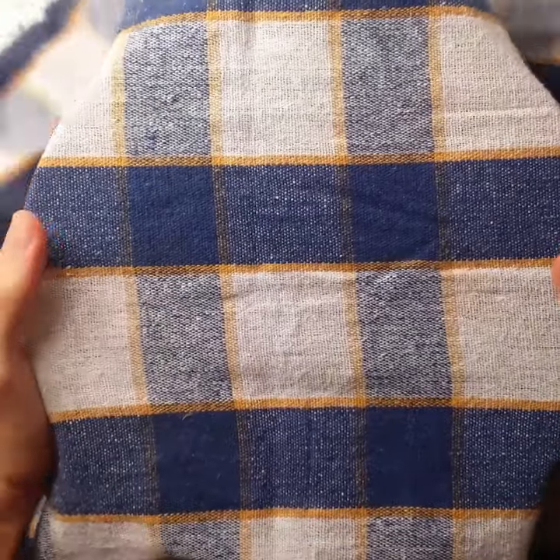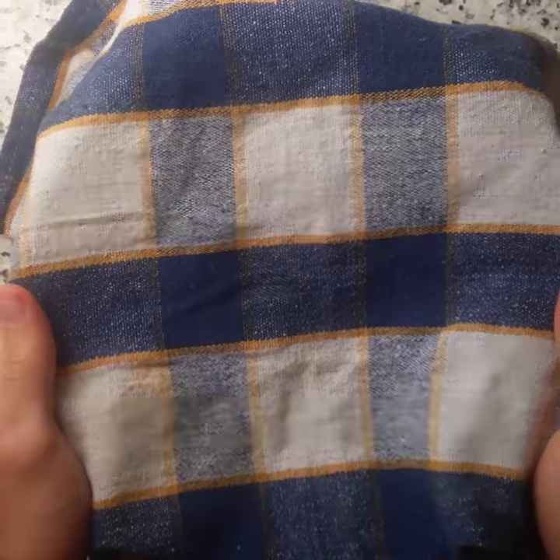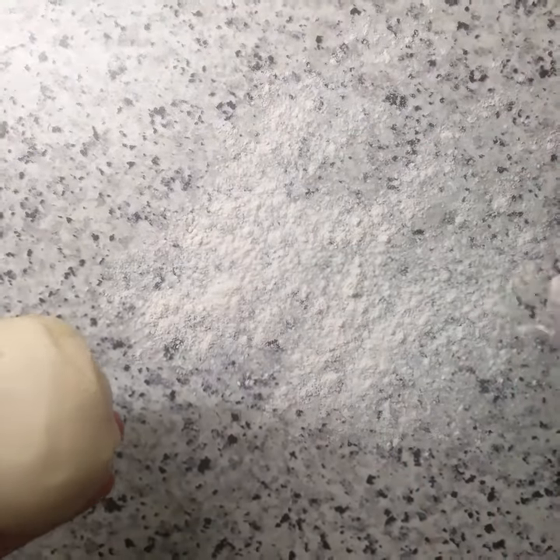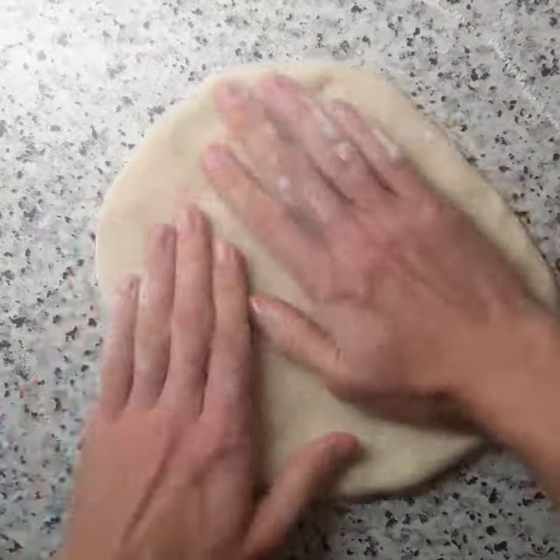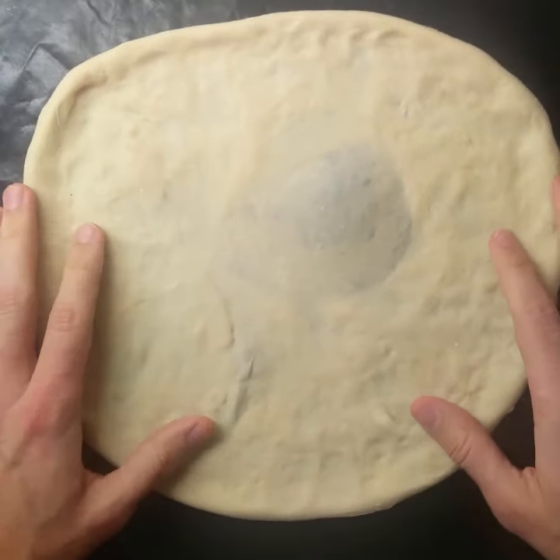Cover and put it in the fridge overnight. On the next day, take your dough, flour your working surface, and turn the dough into a nice pizza shape. Put it on parchment paper to make it easier to move.